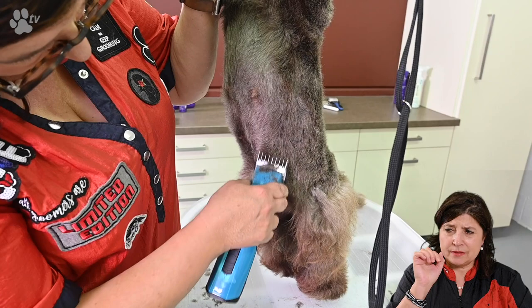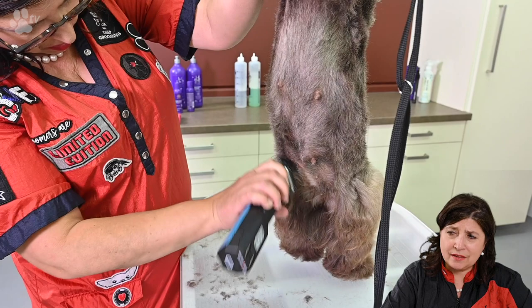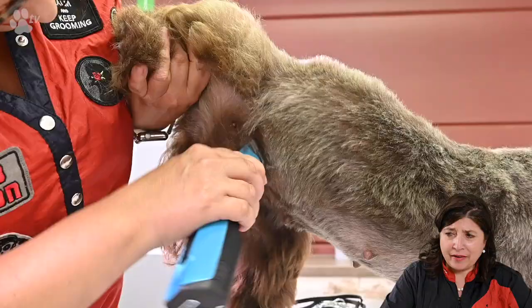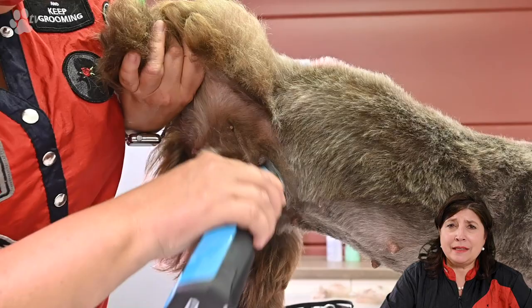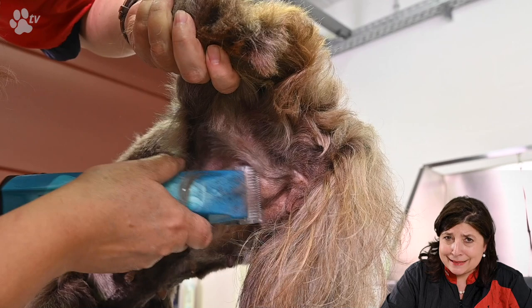On the other side I'm only using one side of the clipper, not the whole clipper, because otherwise I would make lines. Also very nicely always against the direction of the coat growth. Here you see me on the other side also only using one side to not have any lines. Now I'm using the 10 blade for the anus and the other parts. Inside the back legs also with the number 10 blade — I like to go very tight and close at the nipples.